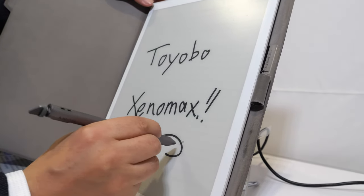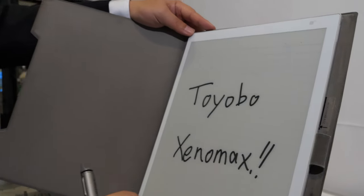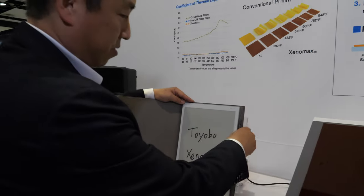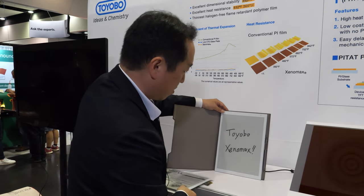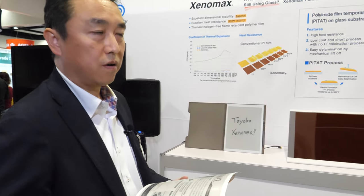Writing on it is easy and erasing is easy too — it's really cool. The company has been working on this for more than 10 years. In the last two or three years, a lot has been happening with large-screen e-ink, and hopefully adoption will accelerate with many millions of people using this technology.